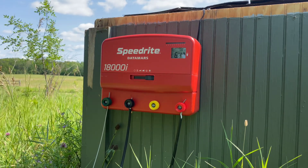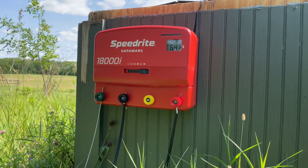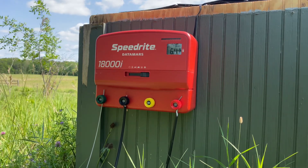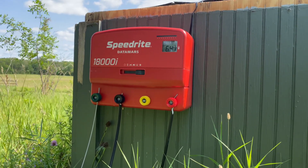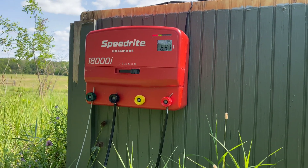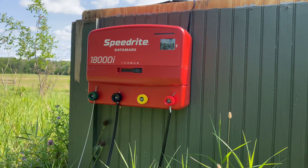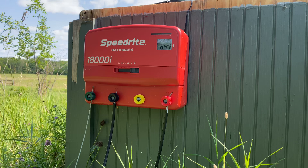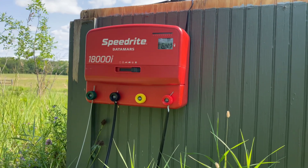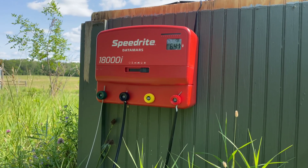One important thing to note: this is an 18-joule energizer. A joule is a measure of the volume of electrical energy going through the wires — similar to pints, quarts, or gallons of water in a water system. The more joules, the more volume of electrical energy. Volts, on the other hand, is more like PSI in a water system — it's the pressure of electrical energy. Make your energizer selection based on the joules of output.